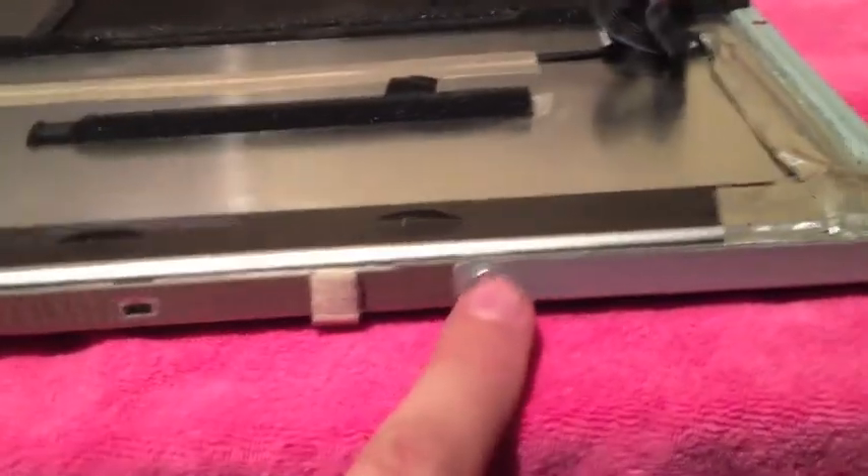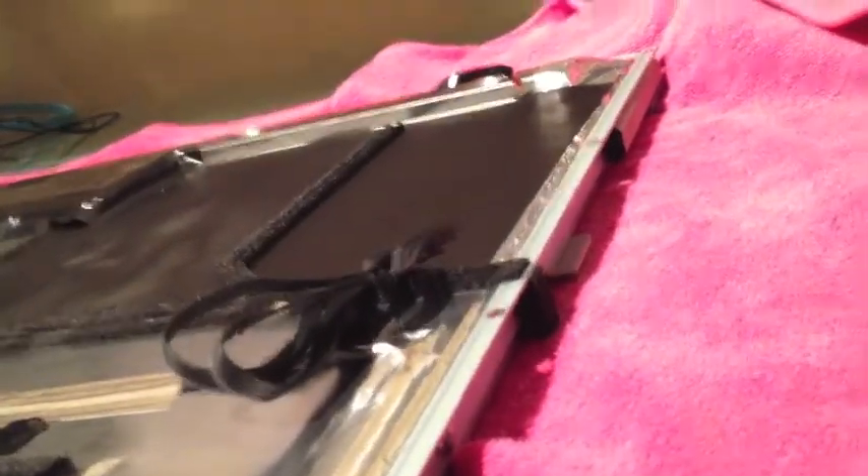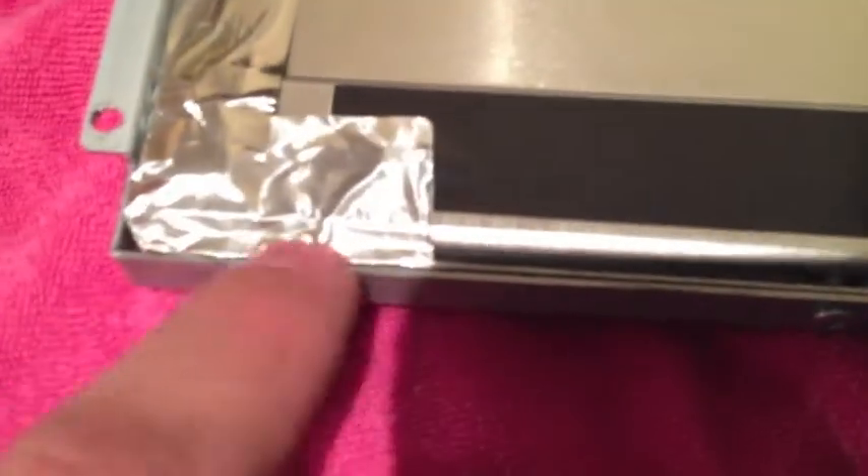Now that we have the machine flipped over, we need to remove these screws here that hold everything together. Work your way around — you'll see the Torx screws. We're also going to trim the foil right here — you can see this little piece of metal and we're going to take a razor blade and just trim that foil. That's why we're going to have our own foil tape to seal it back up. It sounds crazy but it's really not that difficult.